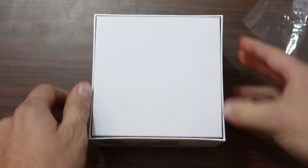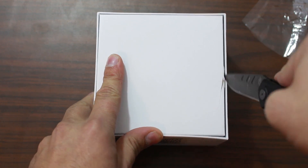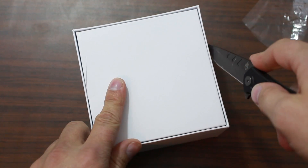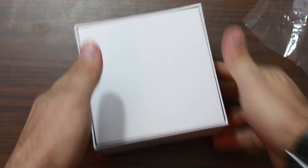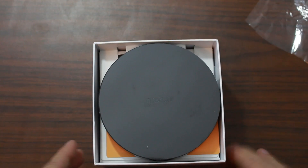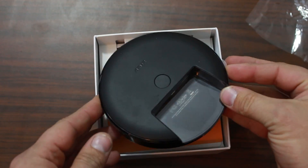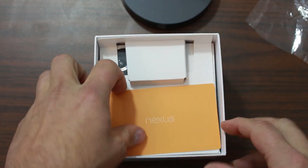There are two little tabs here. Right into the box — and there we go. Slide it out — shabam! There you go. Very nice, nice circle Nexus player. Set that aside really quickly.